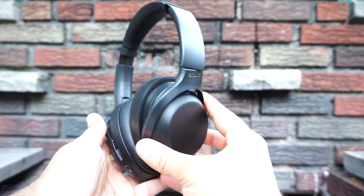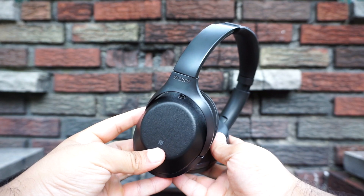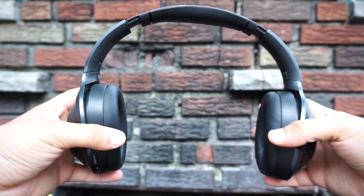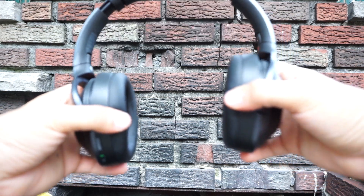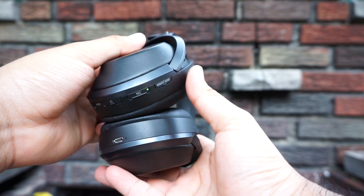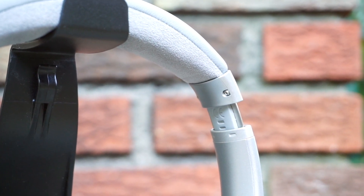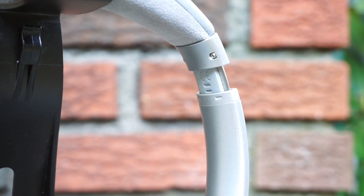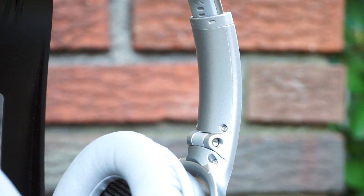Both of these headphones have a 20-hour battery life with noise canceling on. But to charge the Sony MDR-1000X from zero to full takes 4 hours and they don't feature any kind of fast charging. The Bose QC35, on the other hand, take half as long to charge, and charging them for just 15 minutes will give you 2.5 hours of playback time. That's a great feature to have if you're on a time crunch.